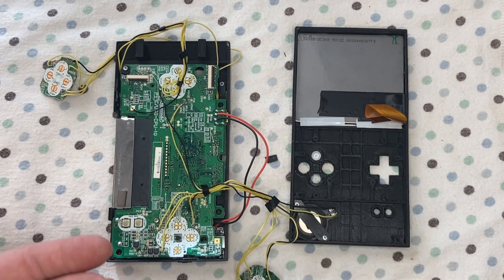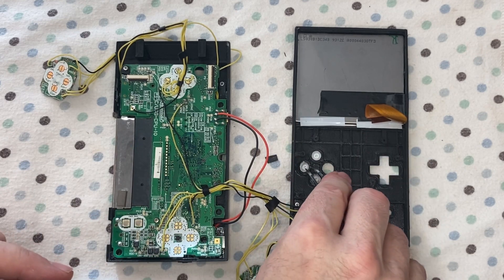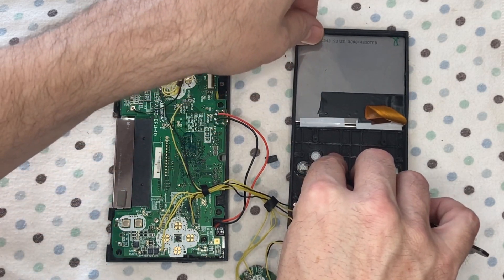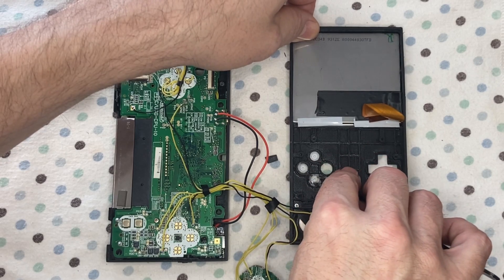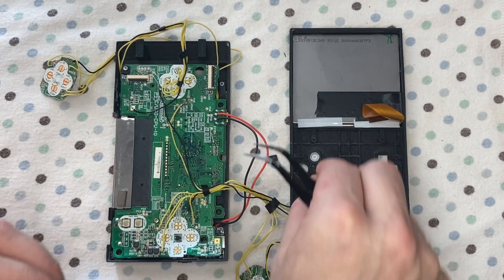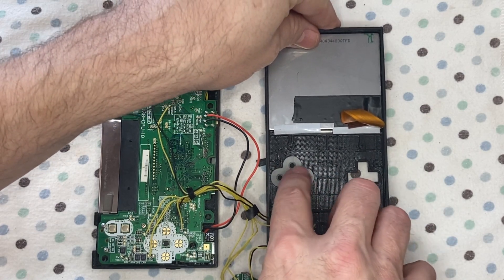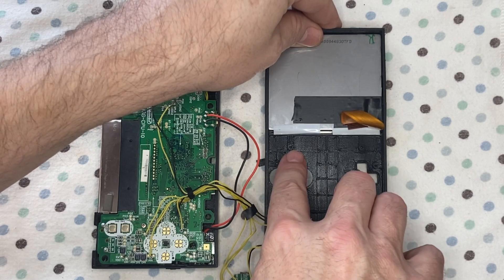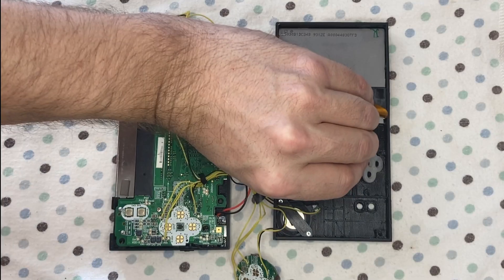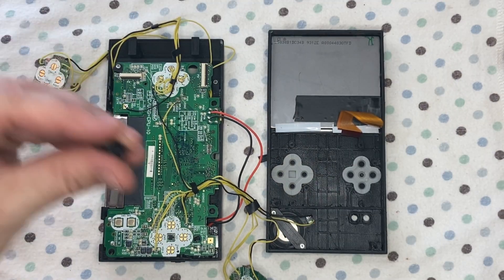Just popping the buttons in here. Put the membrane on — I actually glued it down, it makes it a little bit easier. Just a tiny little dab of glue, but I didn't show that here. A little bit of glue just to hold it in place for assembly.